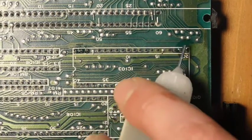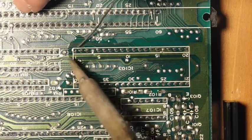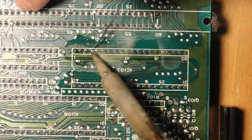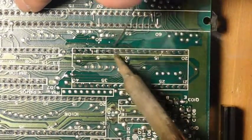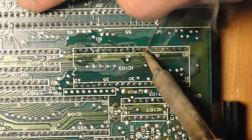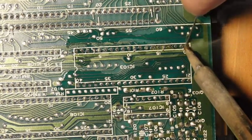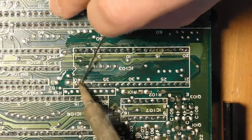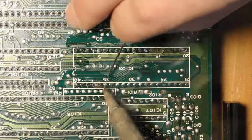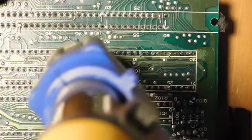We start by adding some flux to the 40 pins, then add fresh solder to all of them. This is a really important step because the fresh solder mixes with the old stuff and makes it a lot easier to remove. It's okay if you bridge pins — the goal is just to add a lot of solder to all the pins. Then we come back with the desoldering gun and try to clear out all of this.